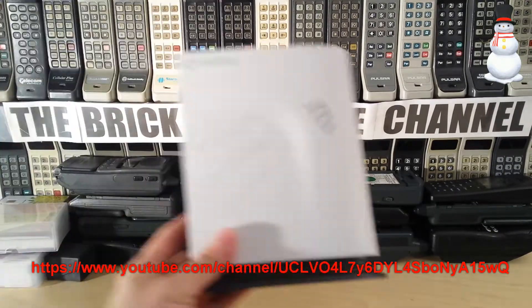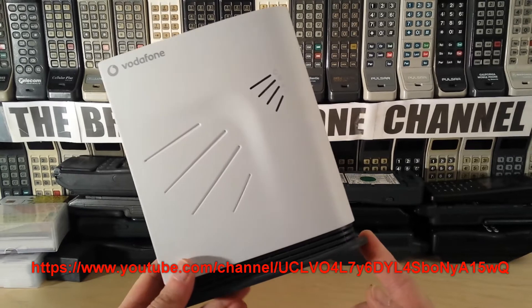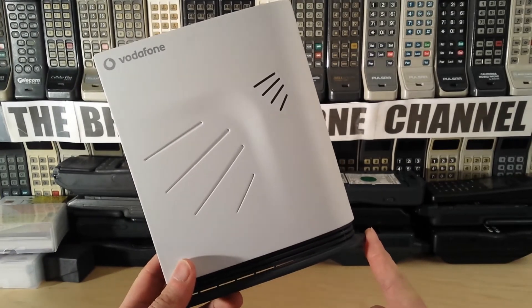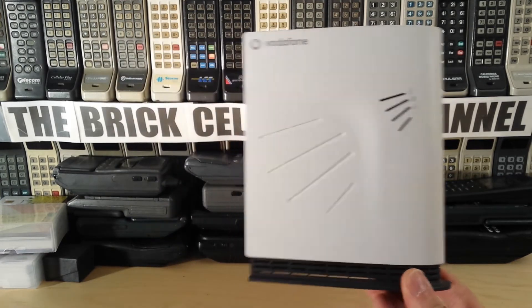Hello everyone. Today we're going to be looking at this. You might have checked out the other video about the EE Orange stroke T-Mobile MicroCell or FemtoCell that I did recently. That was for one of these.